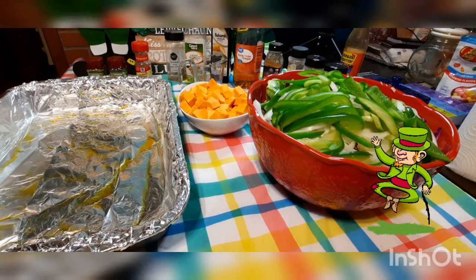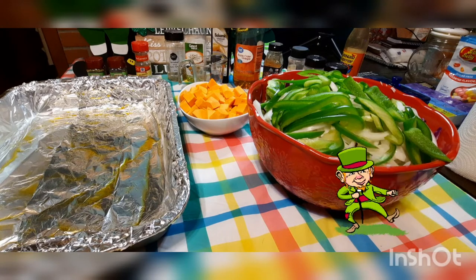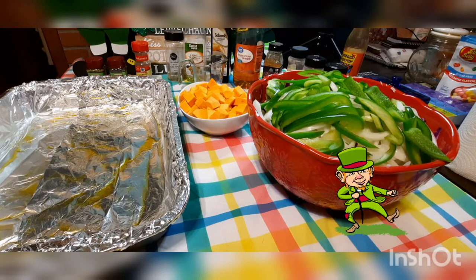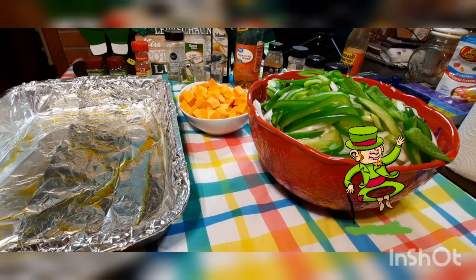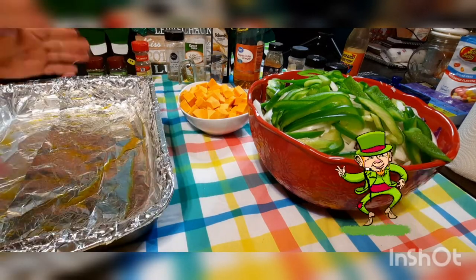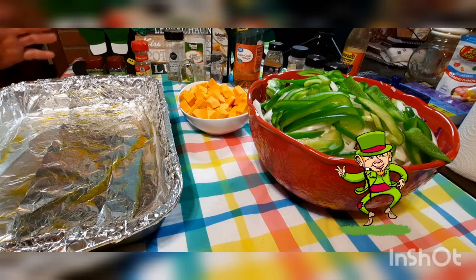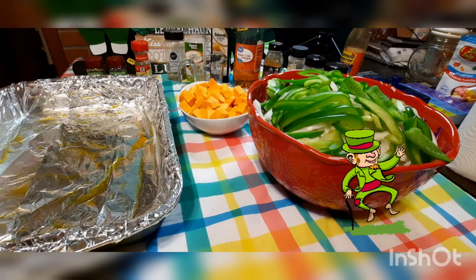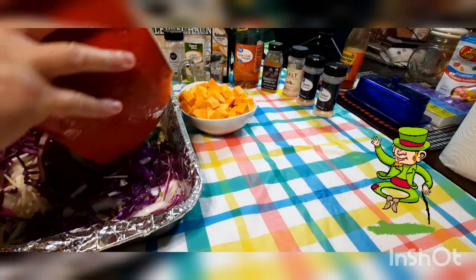If you're feeding a family of four to six, you'll want at least two pounds of pork — whether pork chops, pork loin, or a whole slab of ribs. With a big pan like I'm using, a whole slab would sit nicely on top. My big plastic bowl broke, so I'm going to pour all my vegetables in here and toss everything together before I add the potatoes.